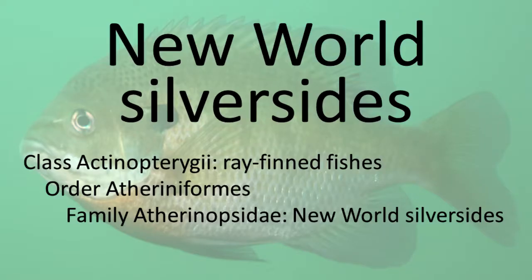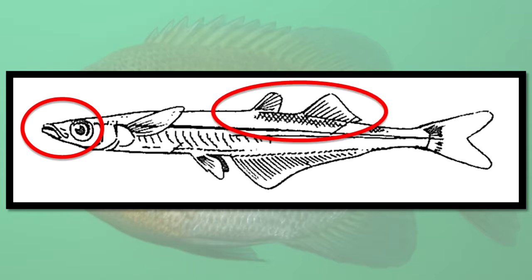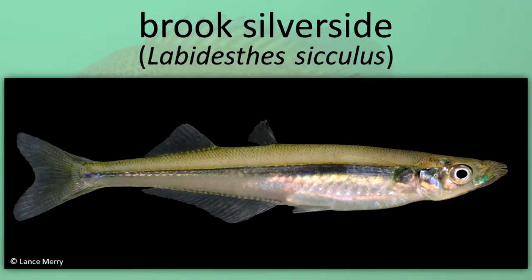New World Silversides. Silversides are often found near the surface of the water. They may jump out of the water when spawning or threatened. Characteristics include an upturned mouth, flattened head, scales on the head, large eyes, no lateral line, a long snout, and two widely separated dorsal fins. Brook Silverside.